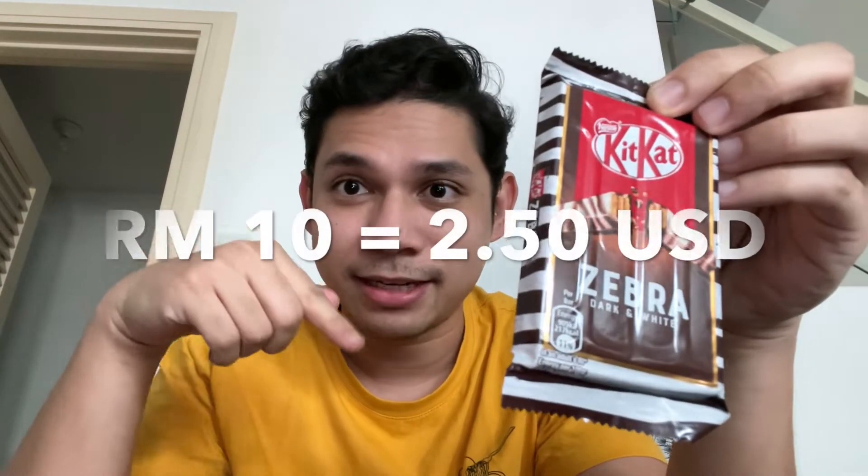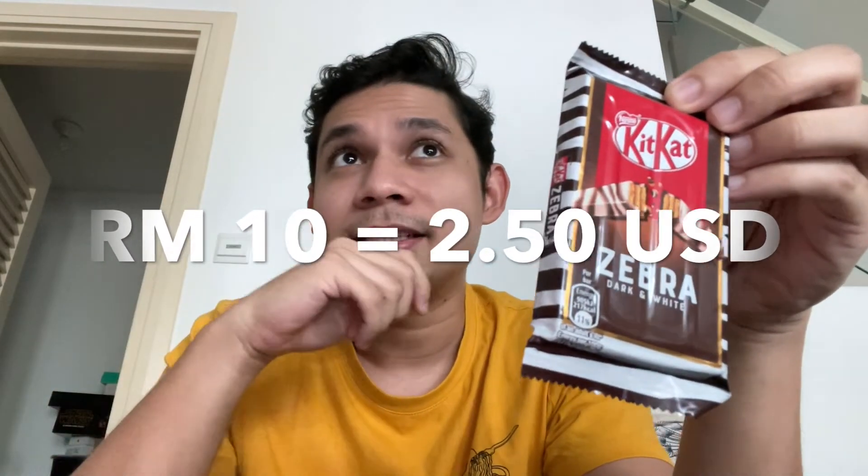So again, KitKat Zebra. The price in Malaysia is RM10, which is just about $2.50 USD — which is crazy for a bar. There are four bars I assume in here, so that's around $2.50 ringgit per bar. RM10 for just this one pack — yeah.